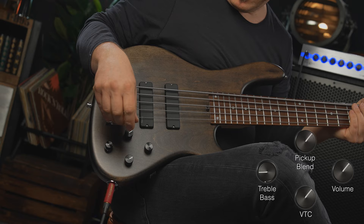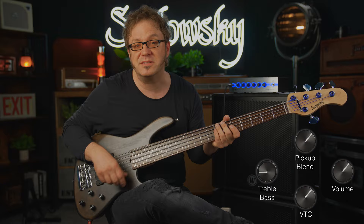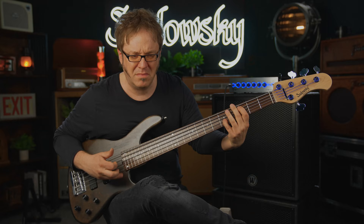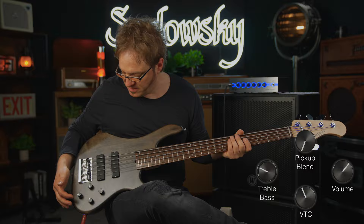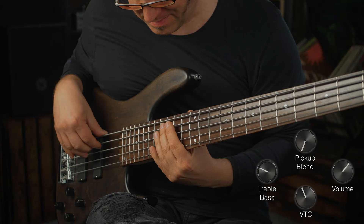Here's the same setting with both pickups on, VTC at 100 percent, bass and treble still the same. And here's the back pickup — VTC at 95 percent, treble at 80 percent, bass at 50 percent.